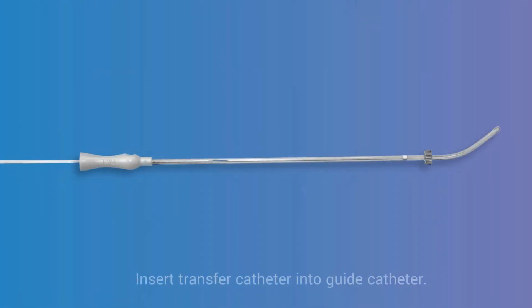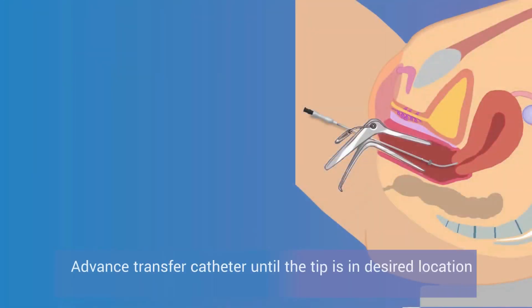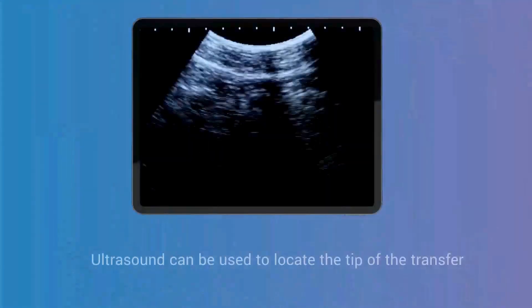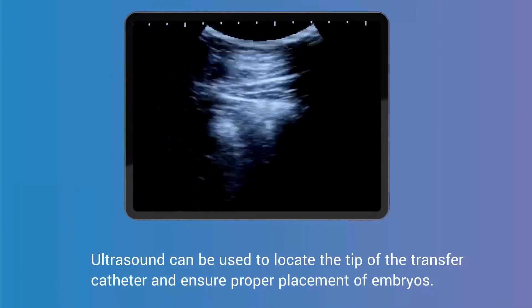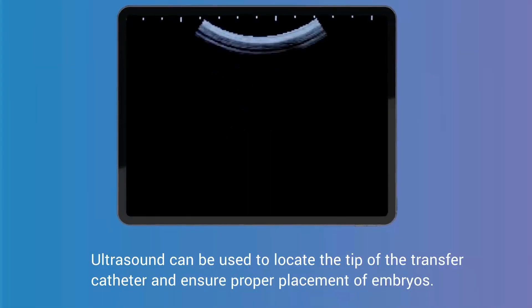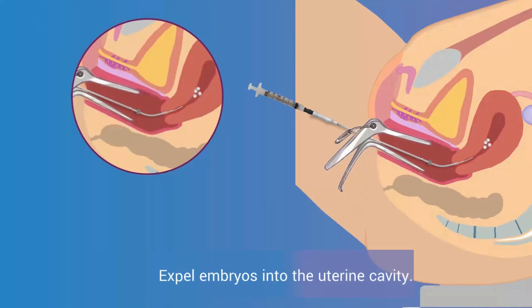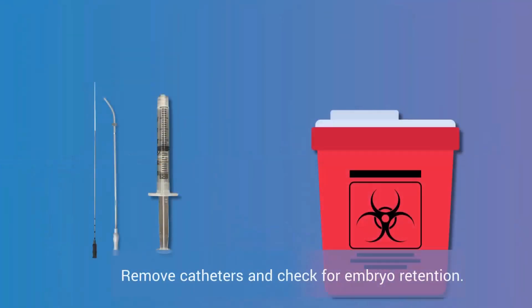Insert the transfer catheter into the guide catheter. Advance the transfer catheter until the tip is in a desired location within the uterine cavity. Ultrasound can be used to locate the tip of the catheter and ensure proper placement of embryos. Expel embryos into the uterine cavity. Remove catheters and check for embryo retention.